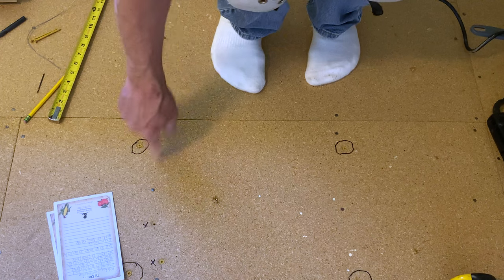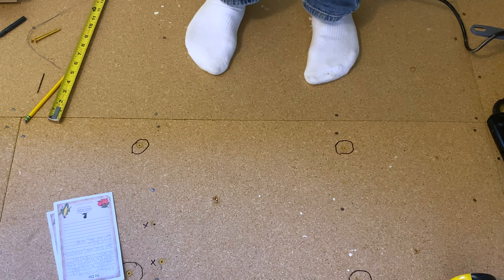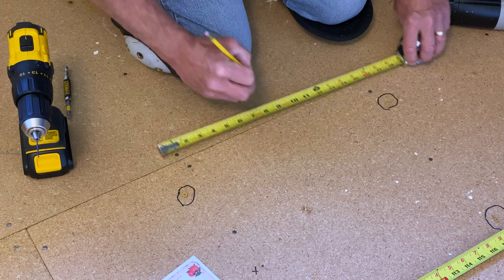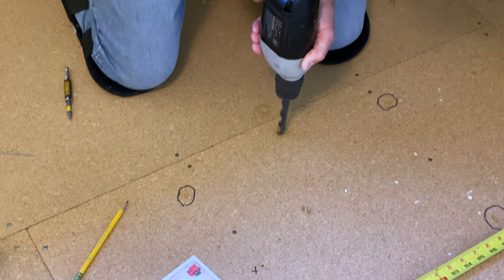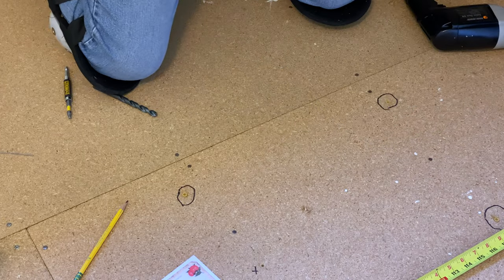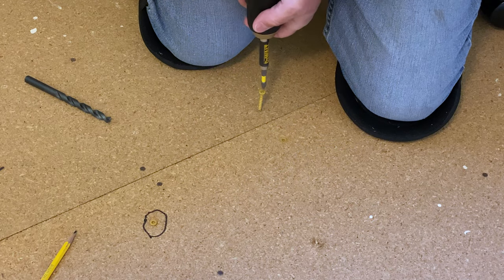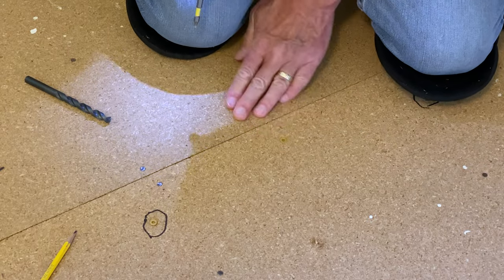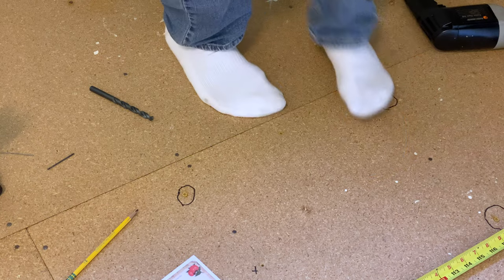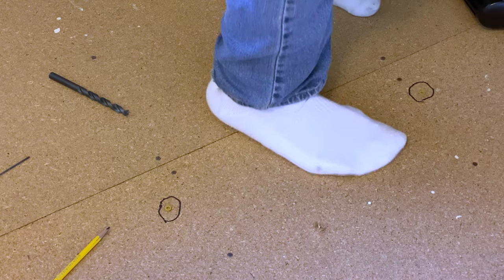Nails are not good for fastening down the underlayment, especially when it's particle board. I can really see that draw down. I got rid of the squeak here, but still have something going on over there — it's never ending. Now I'm going to start finding and fixing the squeaks in this middle bedroom, what used to be a bedroom.